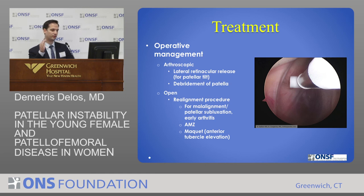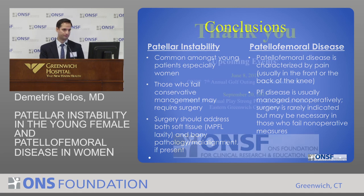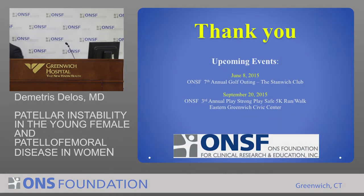Moving the tibial tubercle to offset load along the kneecap. So some conclusions: patellar instability is very common, especially in young women. Typically we treat them conservatively, but if it keeps coming back, we have to operate, and you need to address both the soft tissue and the alignment issue. In patellofemoral disease, we're almost always treating this nonoperatively. Thank you.